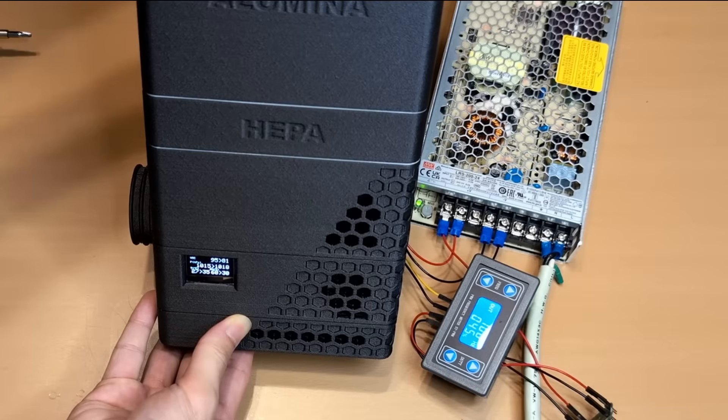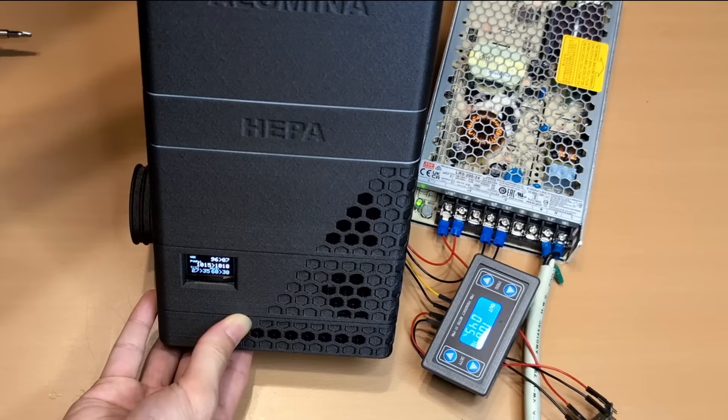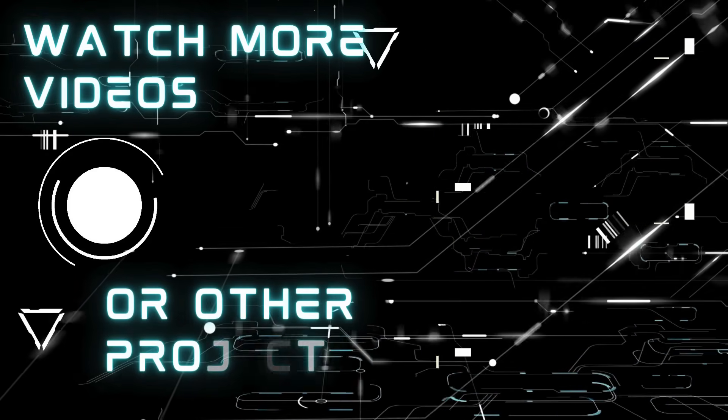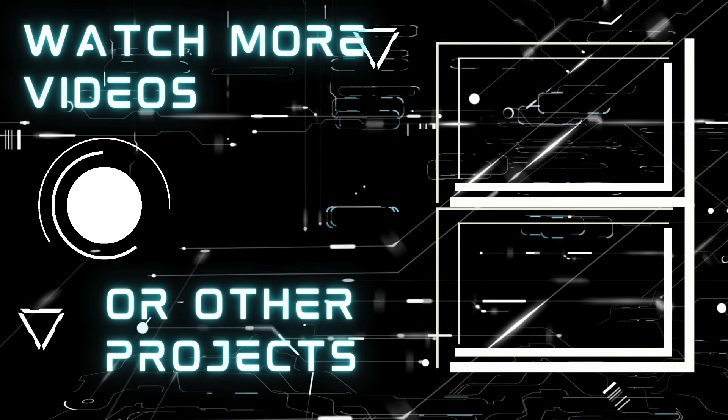So that's the current state of the prototype — just one part of the full Tophap system. What do you think? I'd love to hear your feedback. In the next episode, we'll get back to the main Tophap project. As always, thanks for watching, and keep moving forward.